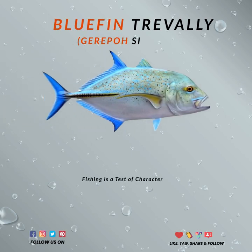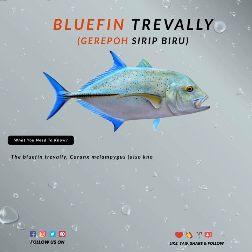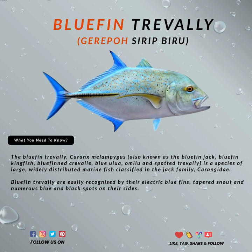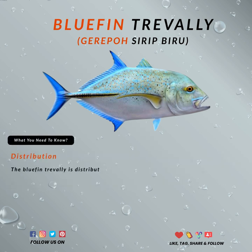Hello, hope you are doing great today. There are various trevally species and one of the most beautiful is known as the bluefin trevally. Bluefin trevally are easily recognized by their electric blue fins, tapered snout, and numerous blue and black spots on their sides.